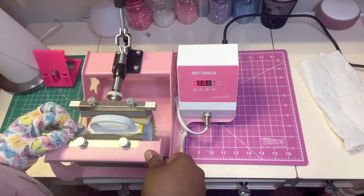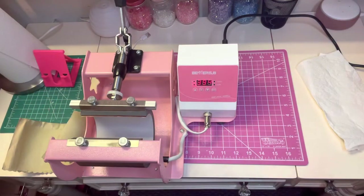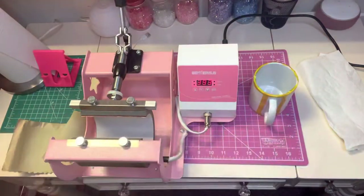Now it's all done and I'm getting ready to take it out. You want to make sure you use a glove or a heat-resistant glove so you don't burn your hand, because it will be very very hot.